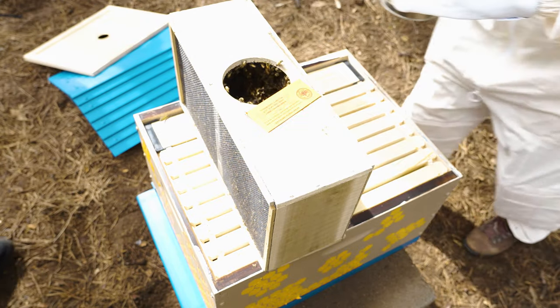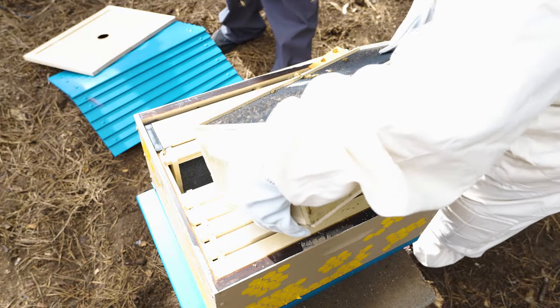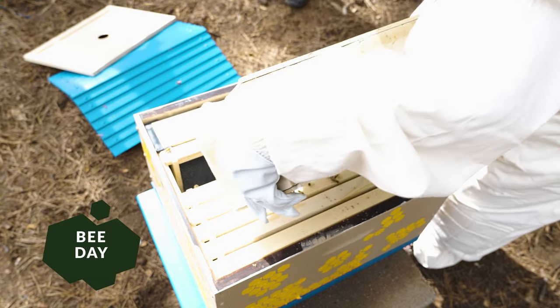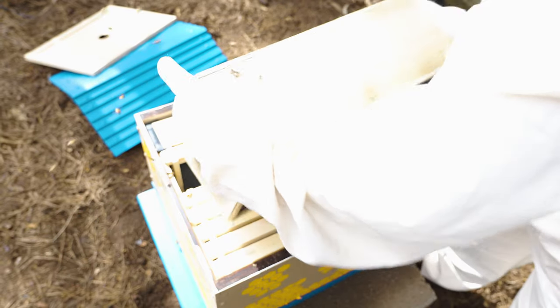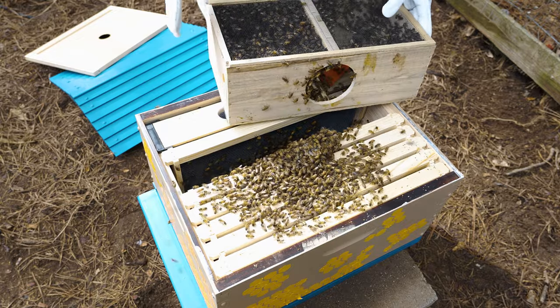You can see the bees are excited to get out after taking the can off. It feels strange to shake the bees into their new home like pouring water, but it's the most effective way we found. We can't get every last bee out, so we just set the box near the hive entrance so that the rest can find their way in.